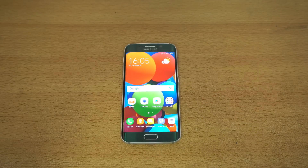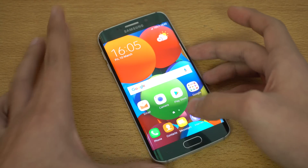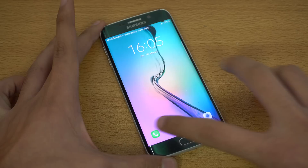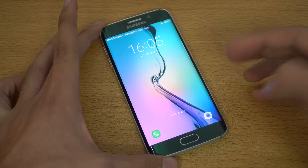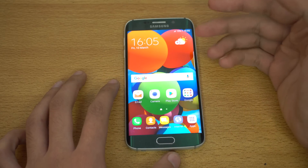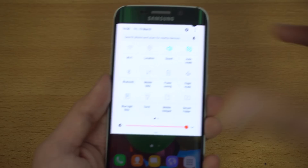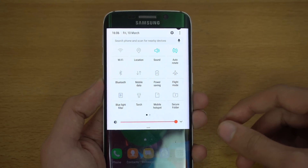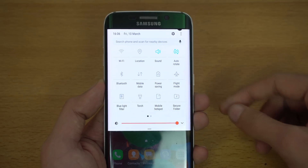Starting from the lock screen, we've got two shortcuts — the phone dialer and the camera — very similar to the old Marshmallow look. On the home screen, Samsung's usual look is there, but a big change is in the quick settings or quick toggle area, which is now much cleaner and more similar to stock Android UI.